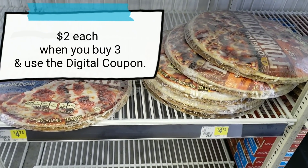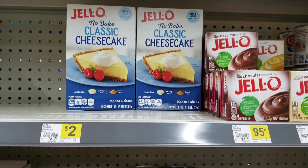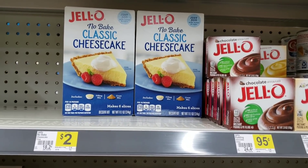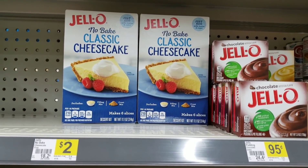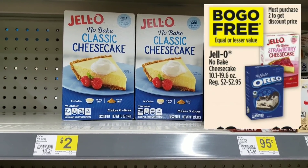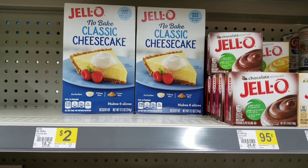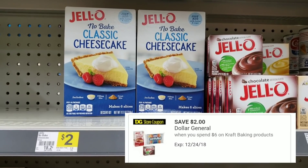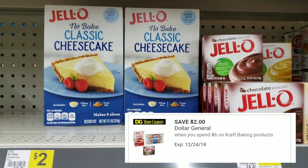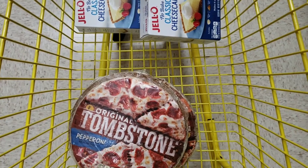At two dollars per pizza, you really can't beat that. The next item is the Jello no-bake classic cheesecake — the blue box — on sale this week for two dollars, buy one get one free. Buy one box for two dollars and the second is absolutely free. Even better, there's a Dollar General digital coupon that saves you an additional two dollars when you buy four boxes.